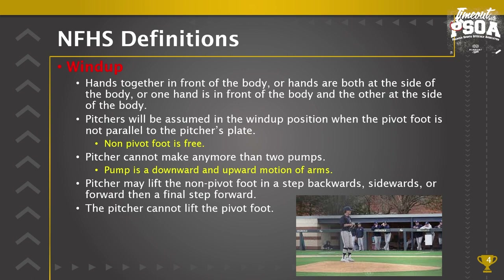Pitchers cannot make any more than two pumps. A pump is the downward and upward motion of the arms, so for federation high school rules you could go down-up, down-up, then you have to deliver a pitch. Pitchers may lift the non-pivot foot in a step backwards, sidewards, or forward, then take the final step forward towards home.